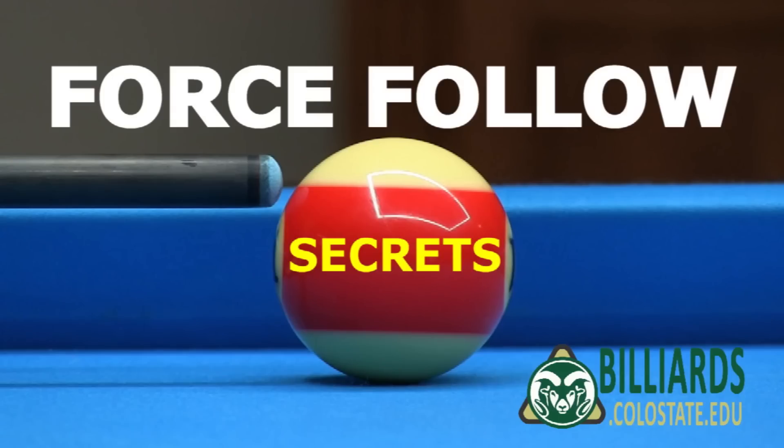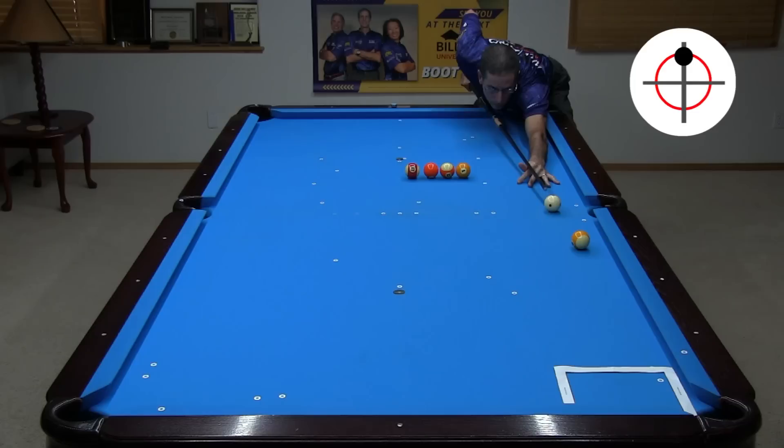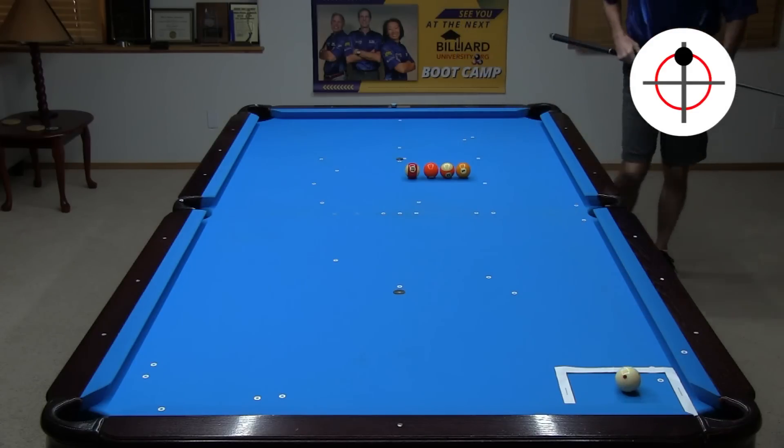This video offers technique advice that can help you be much more effective with shots like this. A good way to develop and improve your follow shot technique is to practice drills like the follow drill in the first Billiard University or BU playing ability exam. The goal is to pocket the object ball and have the cue ball follow forward to the rectangular target. Gradually increase the distance from the target pocket until you can master the shot from up table.